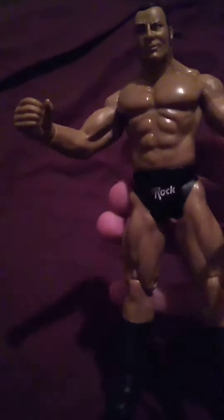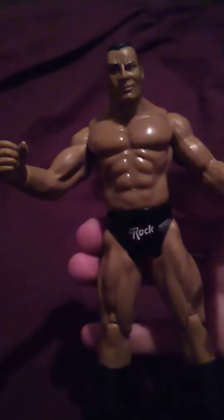Hello, ladies and gentlemen. Just got home from work, and today I got a package in the mail. This is the Titan Tron Live Rock figure.